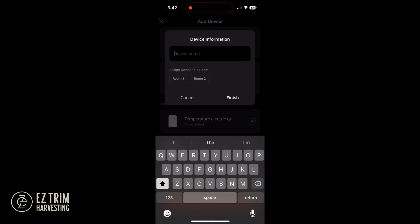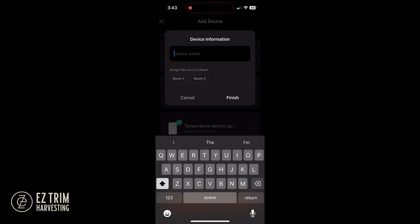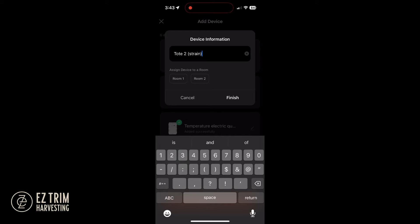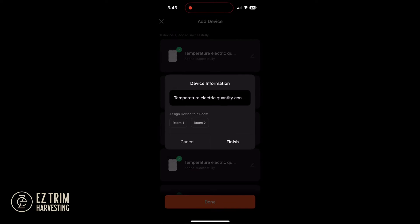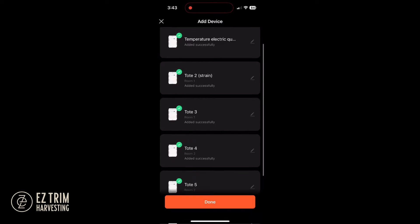Next, label each device. You can label by tote number, strain, shelf, location, or however you prefer. Additionally, you can assign each tote and device to one of the rooms you created earlier, and or you can create groups.